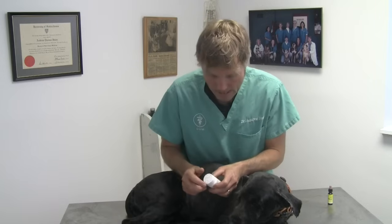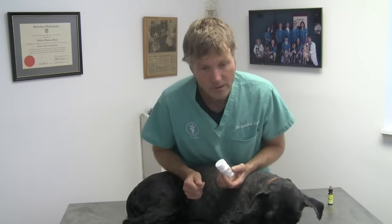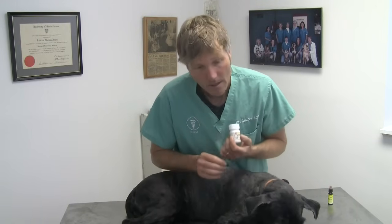Another option is to use aspirin. If we're looking at an aspirin dose, we're looking at one 325 milligram tablet for 40 to 50 pounds. So if I were to give him aspirin, I would be giving him one tablet. Then after you give the rescue remedy or the aspirin, wait somewhere between 20 to 30 minutes to give that medication time to have an effect, and then start treating that hot spot.